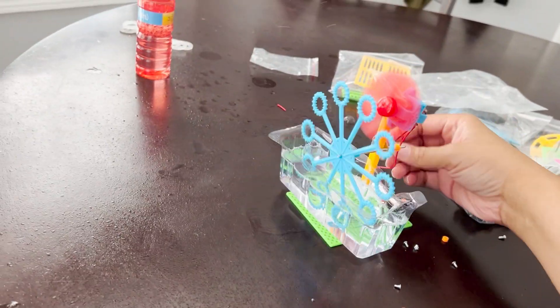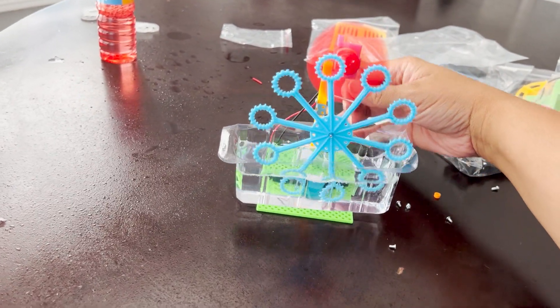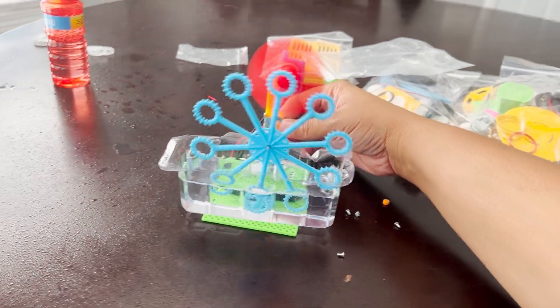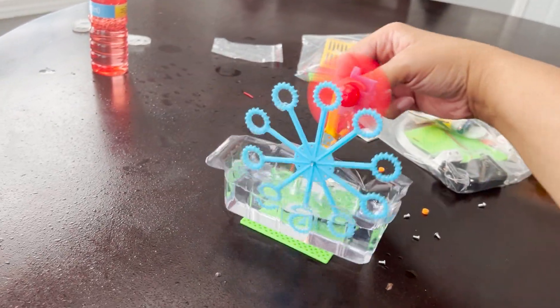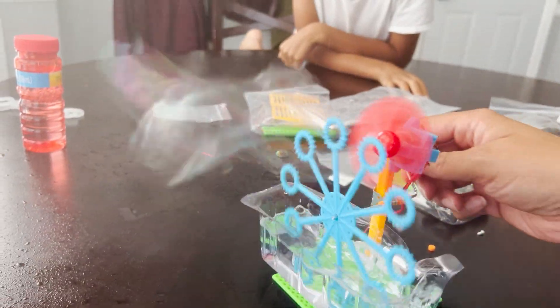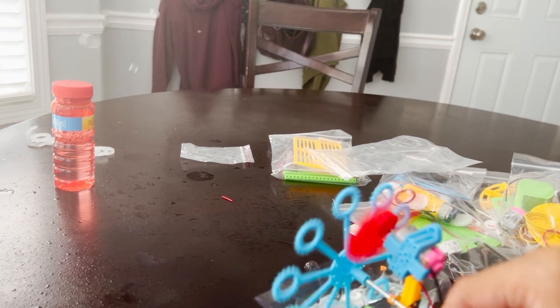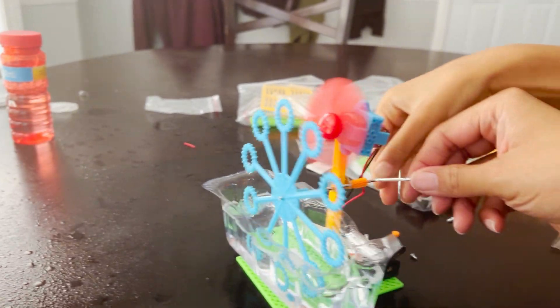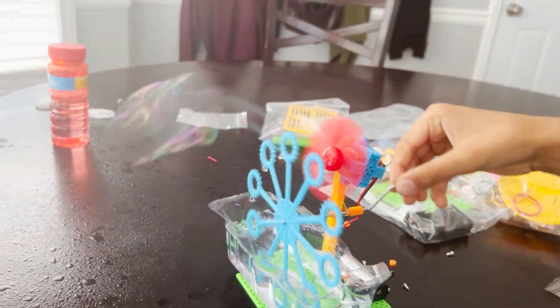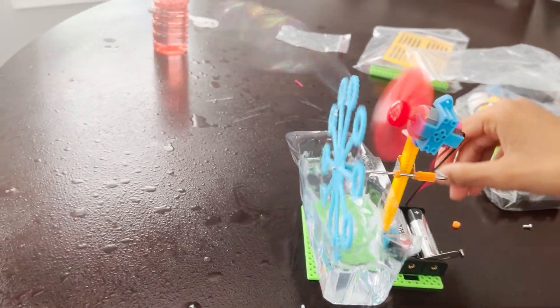It's popping in my face! The bubbles are popping in my face — Munch popped it in my face. I'm trying to get a front view so your friends can see how it works, but it's popping in our face — pop pop pop! It's messy, but it's fun.